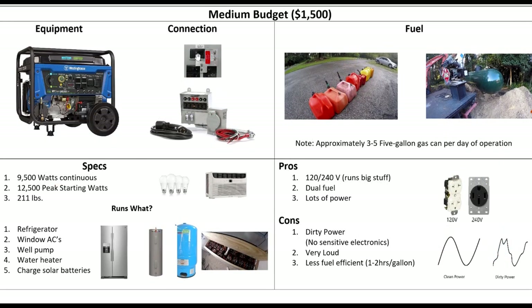So if we move up to a $1,500 budget, now we're looking at a significantly larger generator. This is the Westinghouse WGEN 9500 dual fuel. I actually have this generator and I did a detailed video review on it — I'll link that below. This thing has worked great for me so far and provides a ton of power.